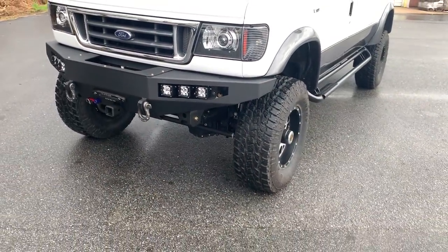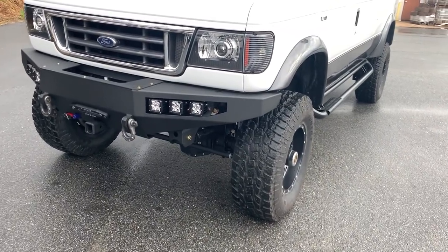It's just starting to rain on me now. So 4.56 gears on this one. It's got an ARB locker front and rear.